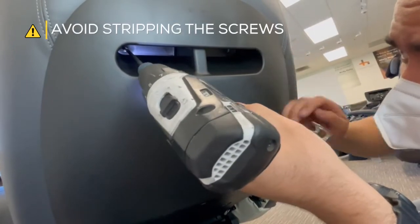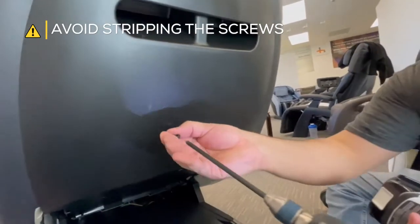Remove the four screws securing the backrest cover to the chair, then detach the cover.